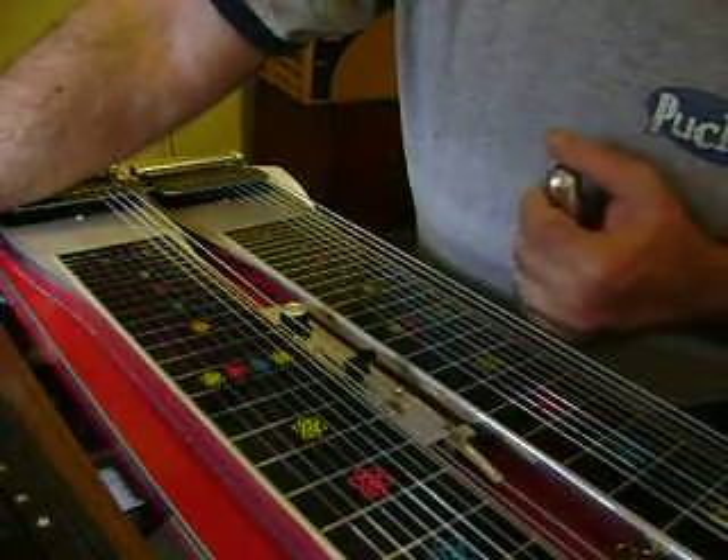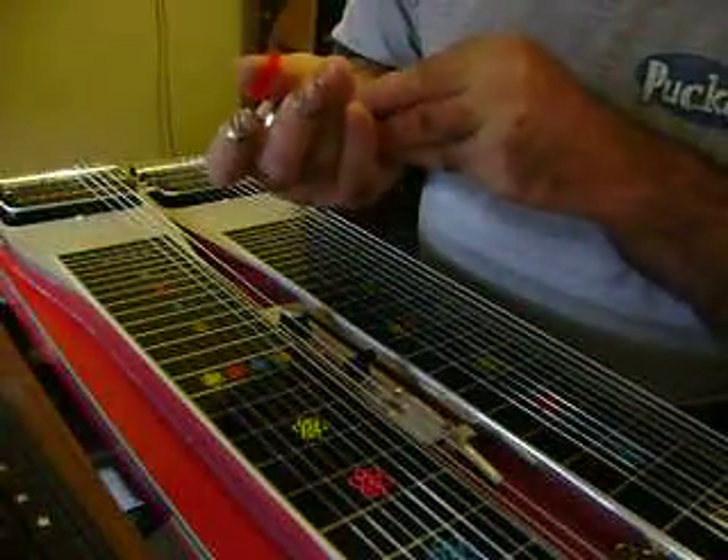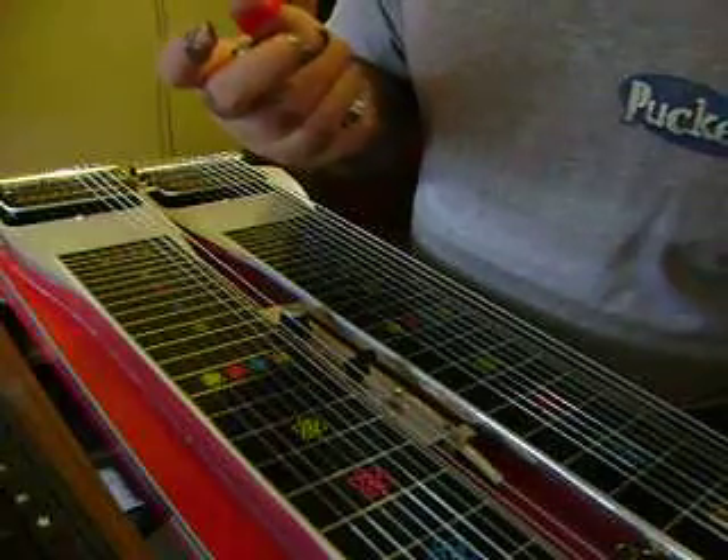I'll cover the break for you here if I've got any daylight left — I might have to get it tomorrow, running out of daylight. I have lights but they're dim, but thanks for watching.